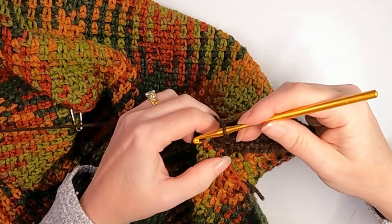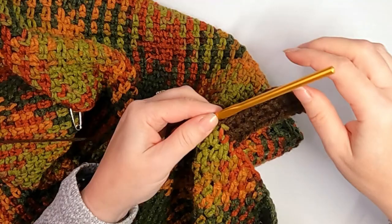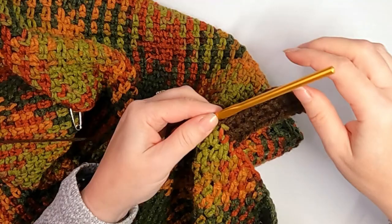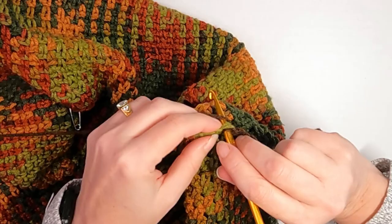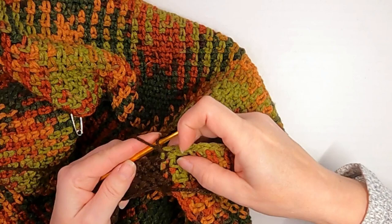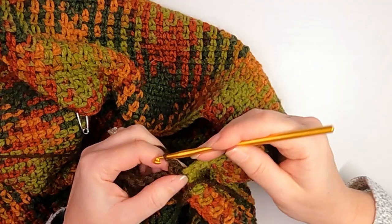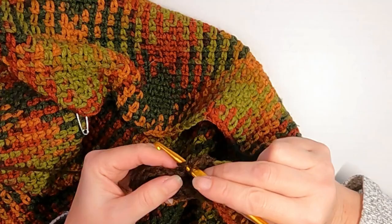Into the stitch — which is the space underneath the chain one — and then slip stitch. That finishes off that top part. Now we're going to slip stitch into the center of the next one, almost like you're doing a waistcoat stitch, then come back the way you came. That should make it lay nice and flat with no bunching. Just keep doing that back and forth — you'll probably need about eight or ten rows before you know if it's giving you the look you want.